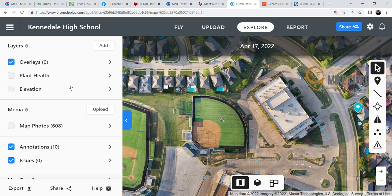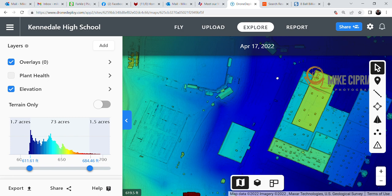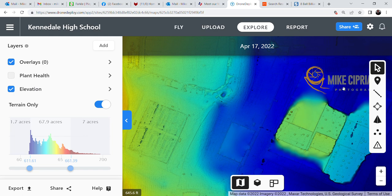If you ever have a problem you can see, you can go here with one click to take up elevation. It all looks very low because it takes into consideration the elevation of the buildings. However, if you only want to look at just the terrain itself, you can do that.